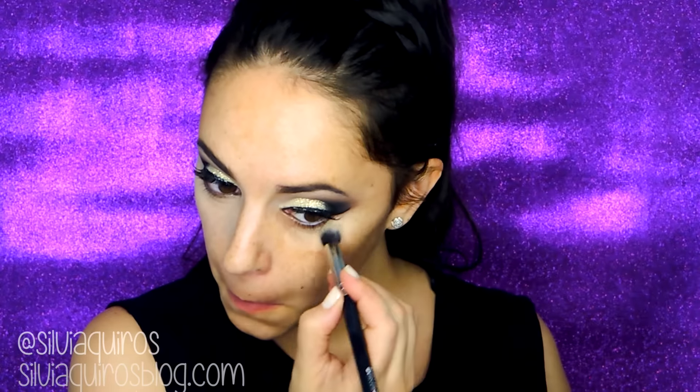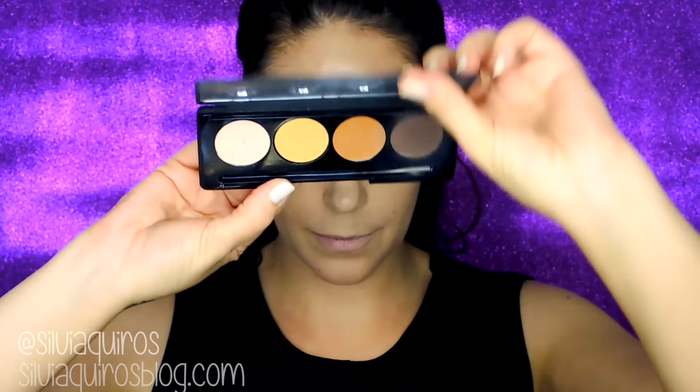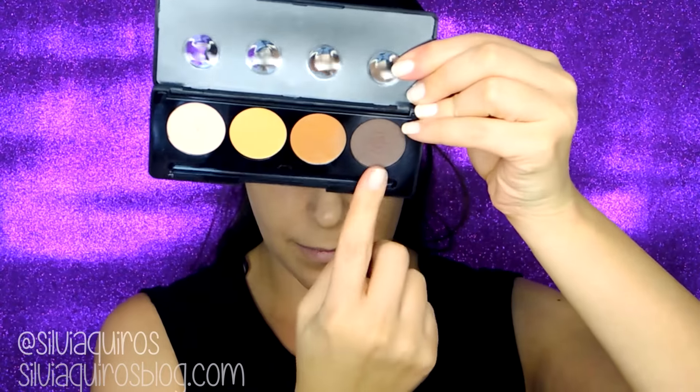I'm gonna be using the dark shade from the Motives Cosmetics concealer under my eyes to polish that area. Then I'm gonna be using the Foundation Skin Base by Illamasqua in shade 282 and applying it with a beauty blender. I'm gonna be using more cream products before setting everything.